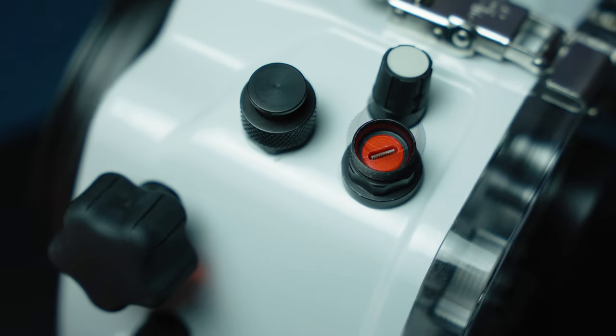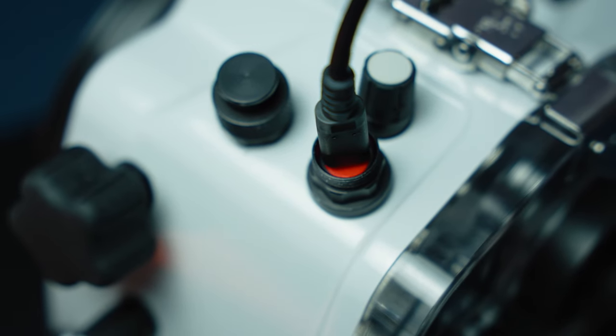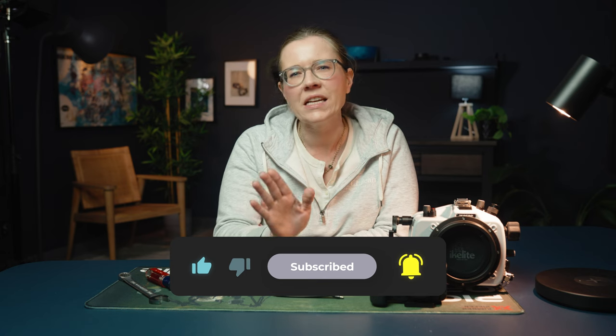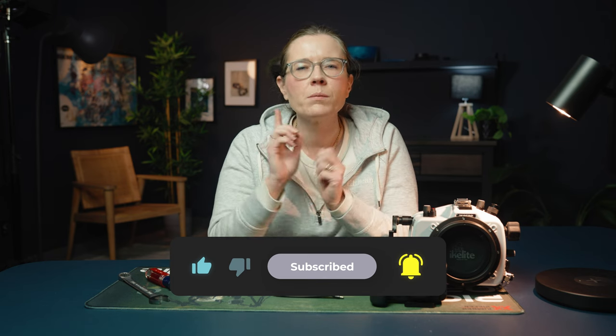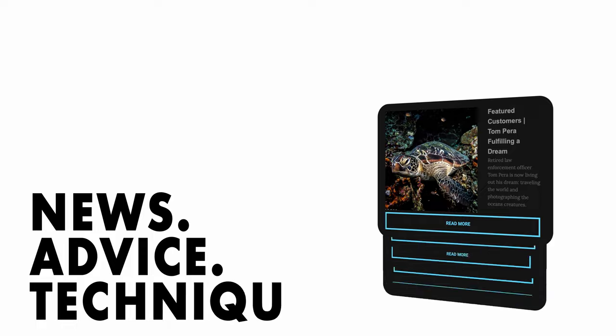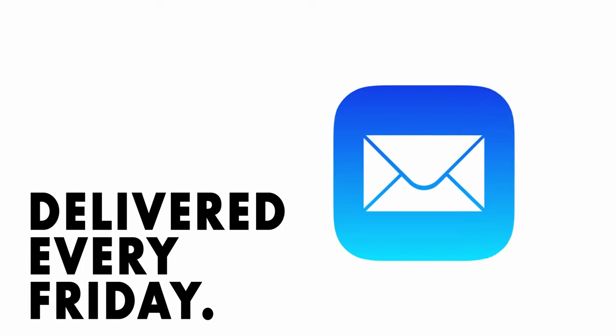It's our new USB charging and data transfer bulkhead for underwater housings. If you want to stay up to date on everything that makes it easier to take great photos underwater, please subscribe to our channel and use the link in the description below to sign up for our weekly email newsletter. We will never spam you — we only send out tips, techniques, and inspiration from the pros once a week on Fridays.